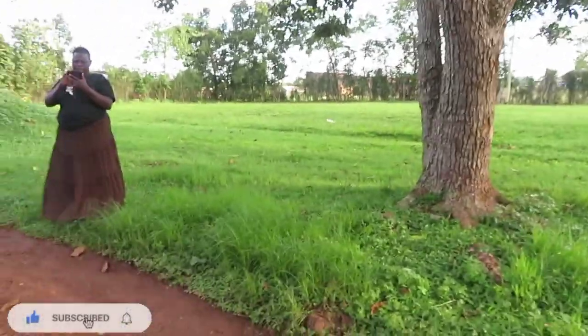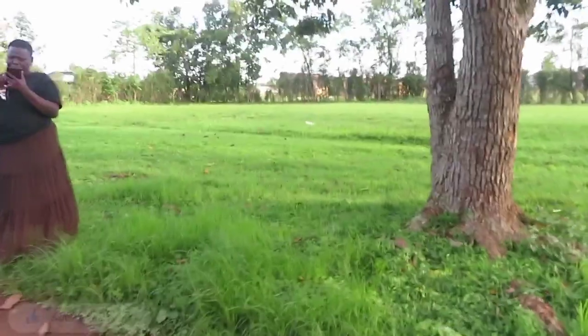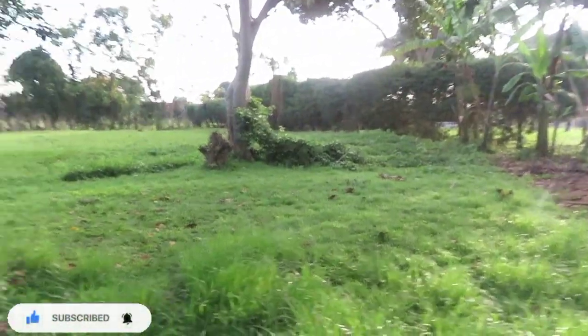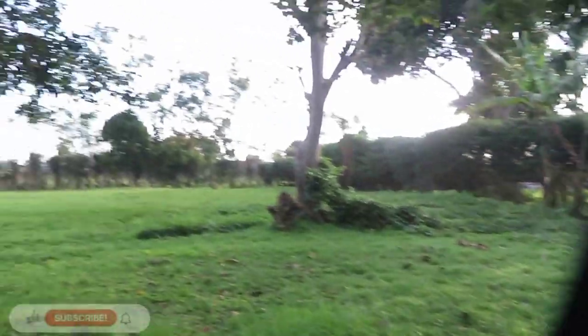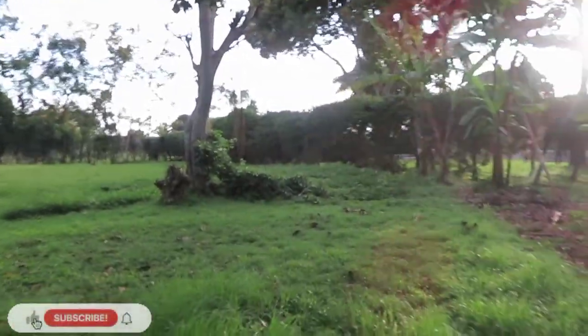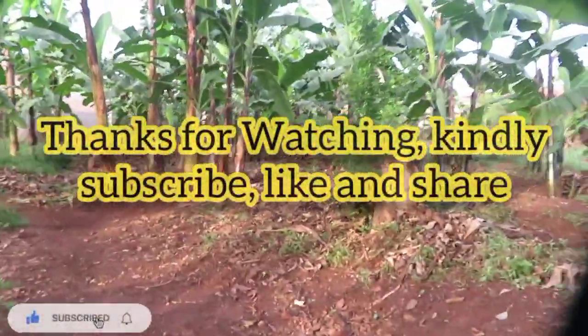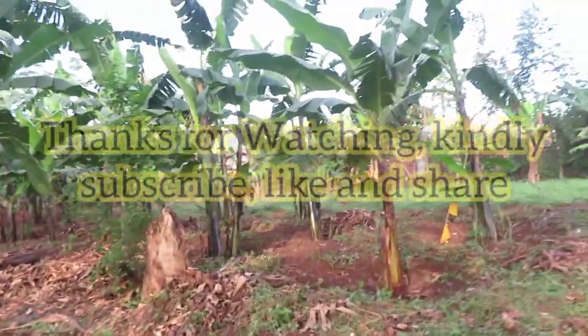Thanks for watching — this was Doreen's African Experiences. Subscribe, like, and share. As I said, we learn every day — I hope you learned something, no matter how small. Enjoy your day, your night, your afternoon, your evening, whichever time it is wherever you are. I hope you have a beautiful one.